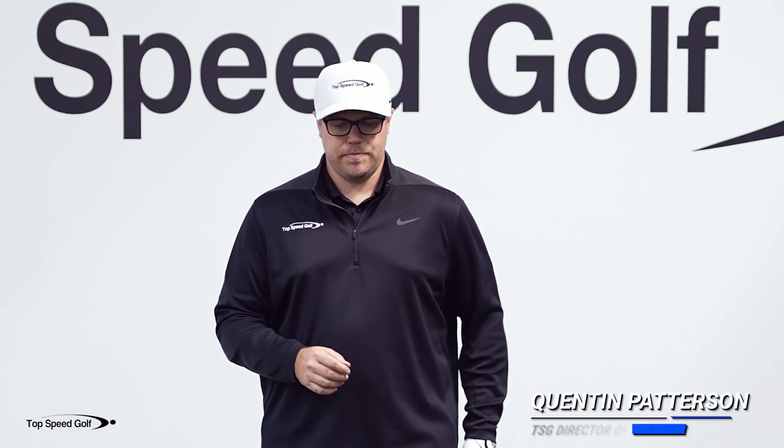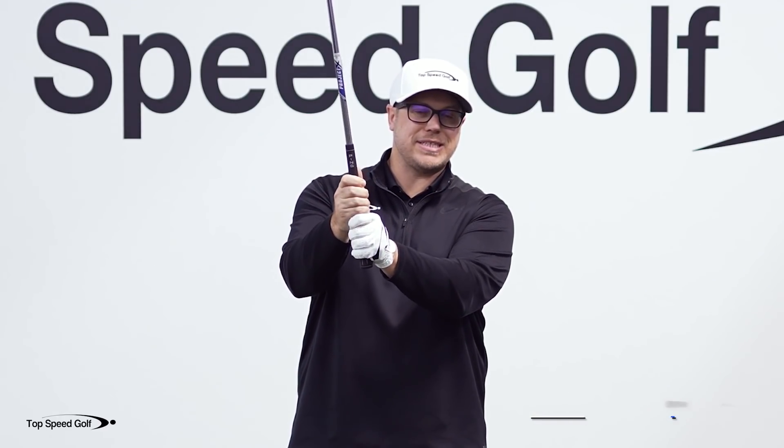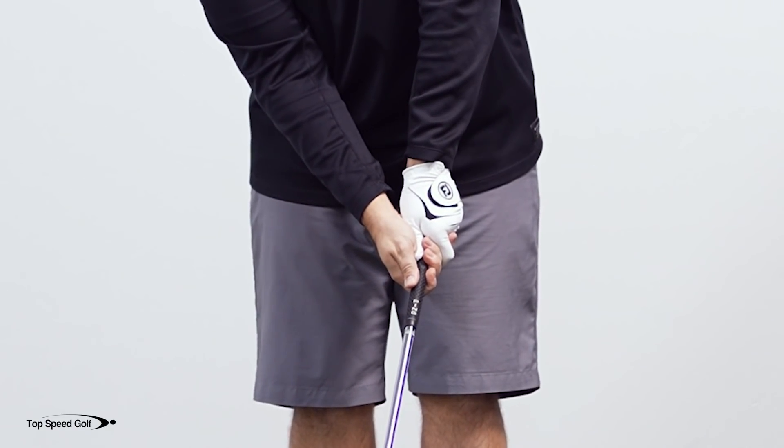There are lots of ways to grip the club. You can have an interlock grip, you can have an overlap grip, you can even have a 10-finger grip. You can have a weak grip where your thumbs are more on top, or you can have a strong grip where your thumbs are more on the side.